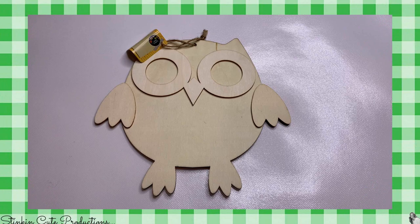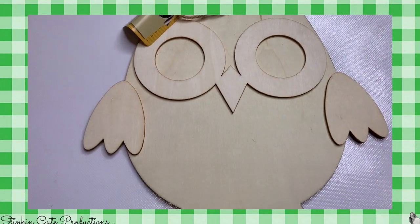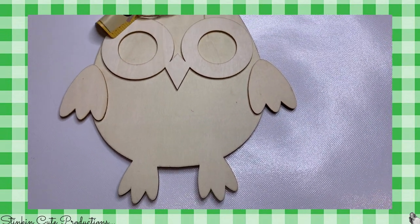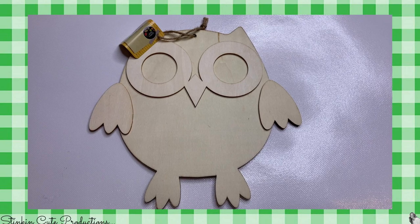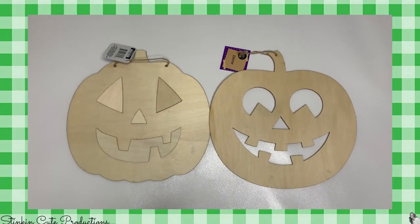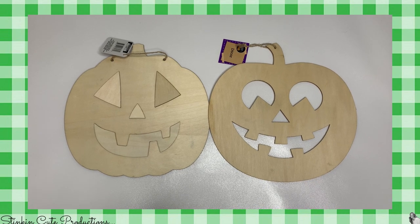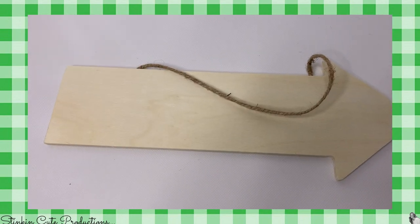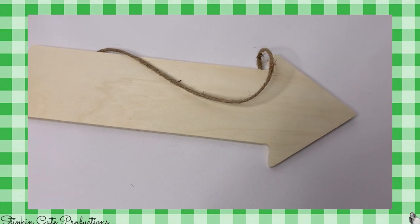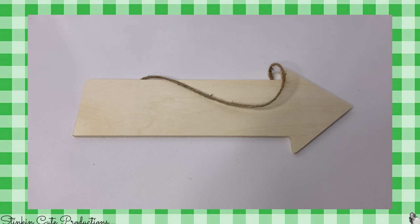Alrighty, so getting started, I'm going to start off with some of the fun wood plaques — these seasonal wood plaques that I found by Crafter Square. This adorable owl I'm looking to get two or three more of because I want to make a garland. I also found a couple of these jack-o-lantern plaques for Halloween, and I also picked up this wood arrow, which is something you can expect to be seeing in an upcoming DIY here real soon.